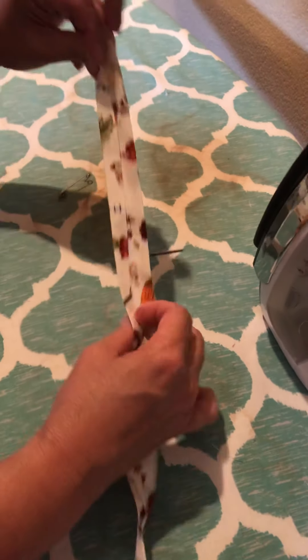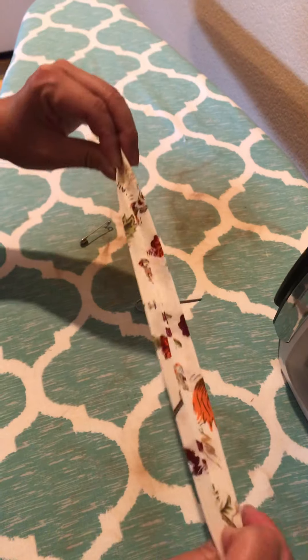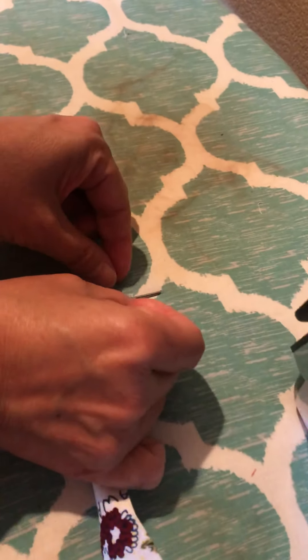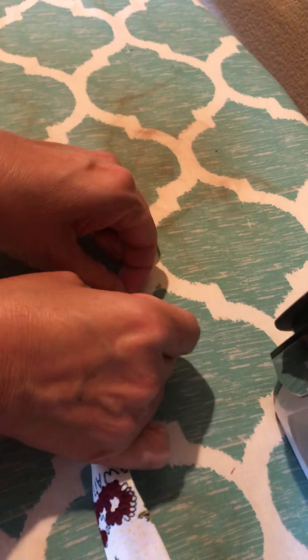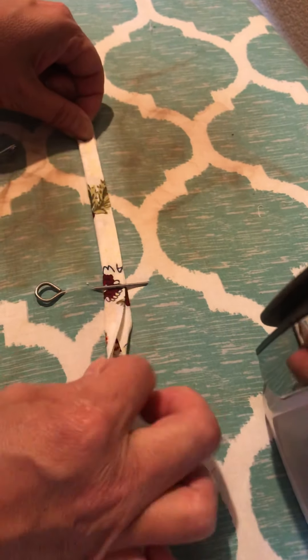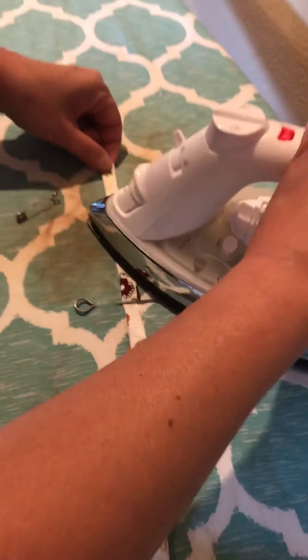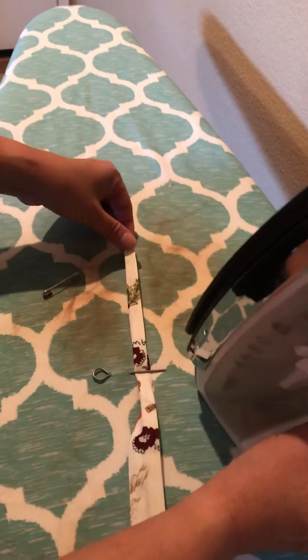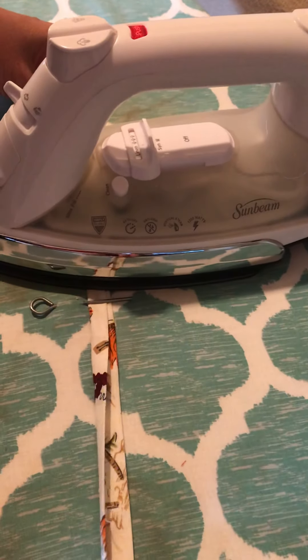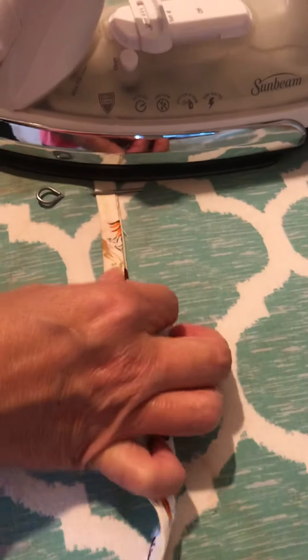Once you have the strip in its first fold, you make the second fold so that it's double folded. Stick it under and do the same thing — iron that first part, put the iron down, and then just pull it through.